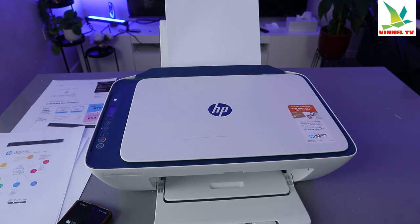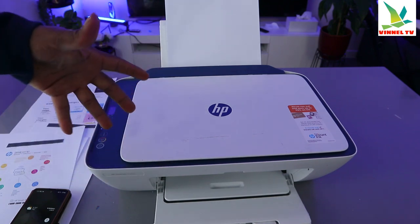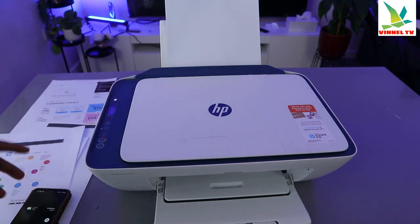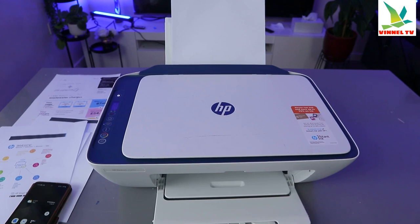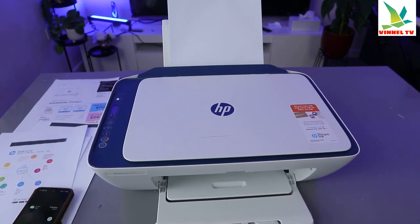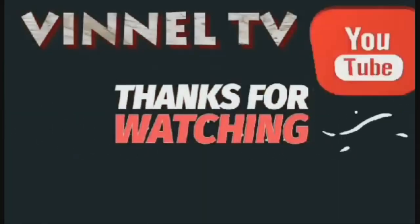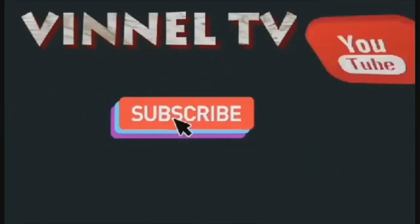This is how to print a document from your mobile phone to an HP printer, and this tutorial is applicable to a lot of HP printers. Two ways: go to your file, select the printer, or go to the HP Smart App and print document. If you're happy with this tutorial, please like, share, and subscribe — you help the channel, thank you and stay blessed.